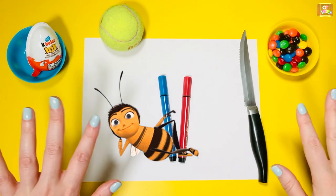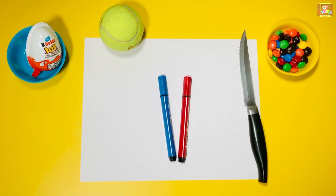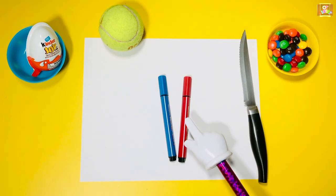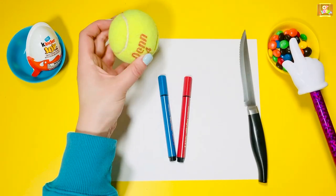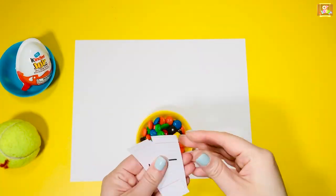Hey guys, this is Miss Olga, occupational therapist. Let's play a game to make your hands stronger. For this activity you will need M&Ms, a knife, two markers, paper, a tennis ball or an empty water bottle. And when we're done, we'll open the Kinder egg.